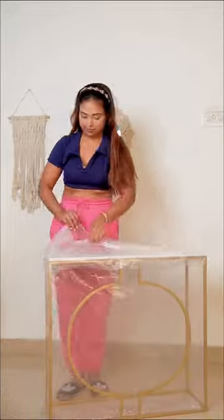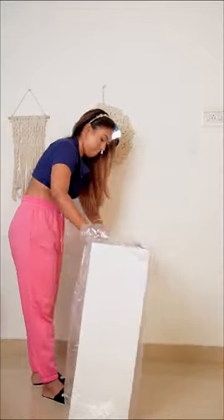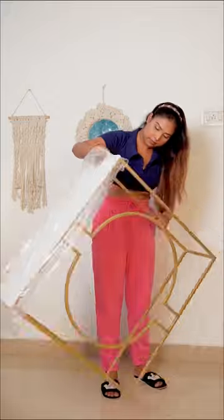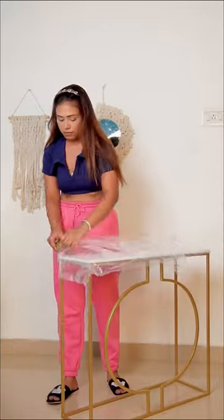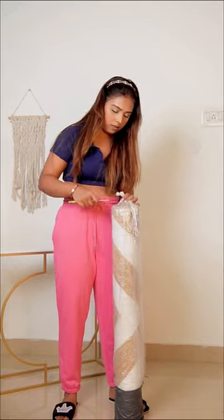I've wanted this table for so long and finally found out that Amazon is coming with installation, because without installation you can't manage it yourself. I had a shoot, so I wanted this on an early basis. The packaging is really good — it's very beautiful. And when it comes to home, I want everything white.